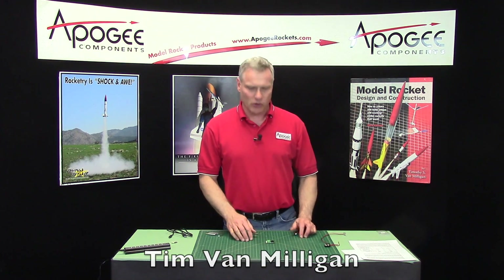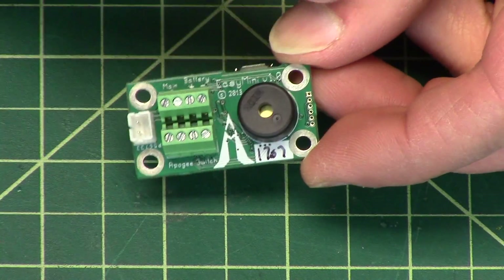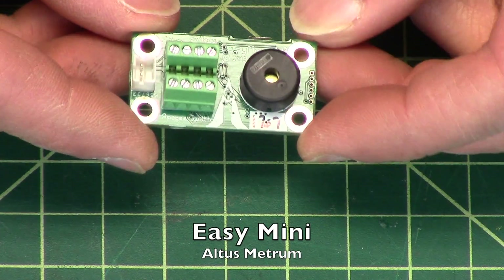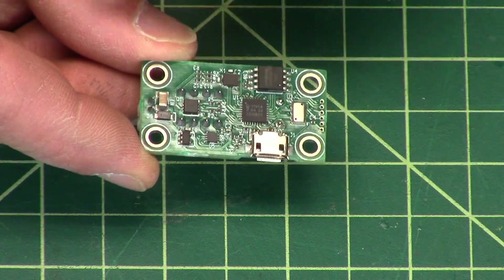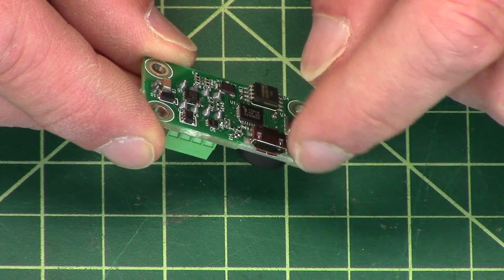Hi, I'm Tim Van Milligan from Apogee Components. Today I want to talk to you about the smallest dual deployment altimeter that we carry, which is the Altus Metrum Easy Mini. You can see it is very small. It has a little beeper on one side. There's a pressure sensor in here somewhere — I think it's this one here. And it also has a little USB port.